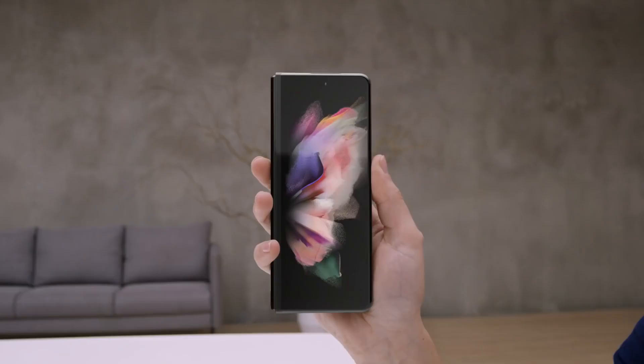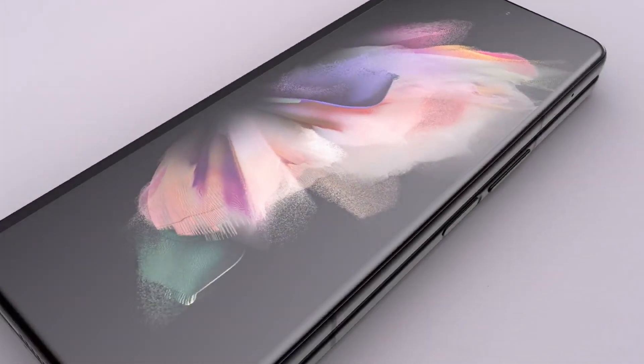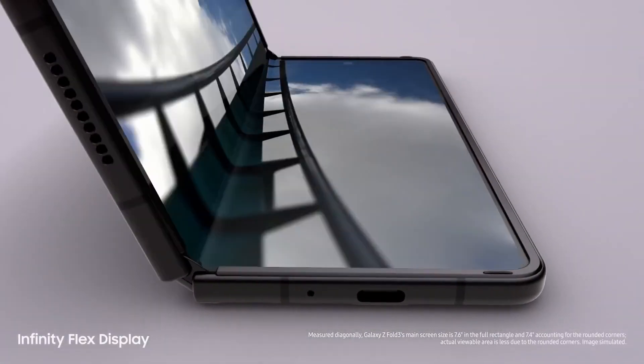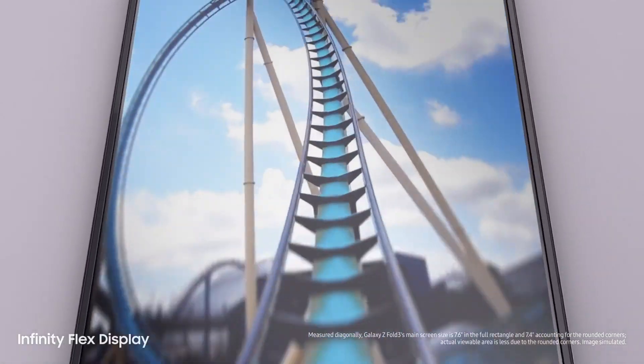Let's take a look at Z Fold3. Folded, it's a powerful Galaxy smartphone. And unfolded, it's got a 7.6-inch pixel-perfect AMOLED Infinity Flex display.